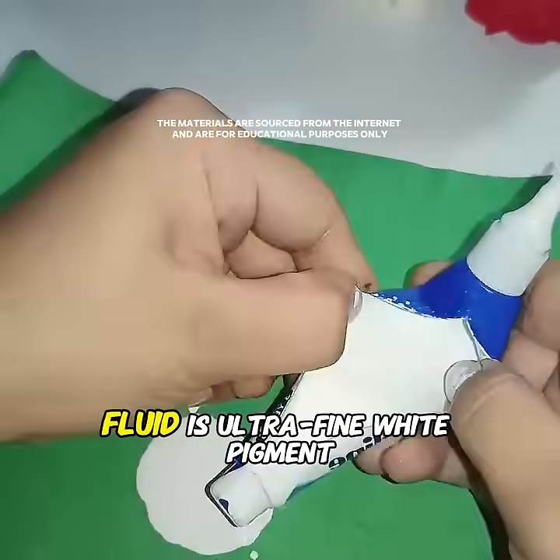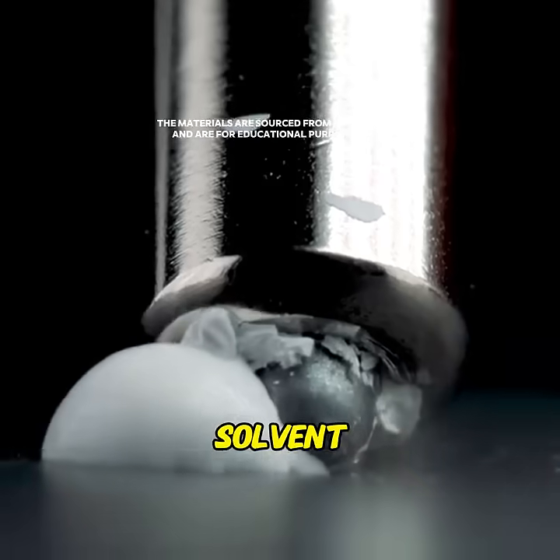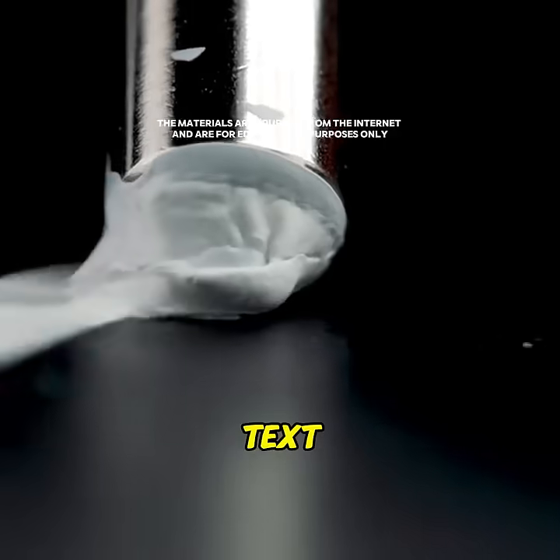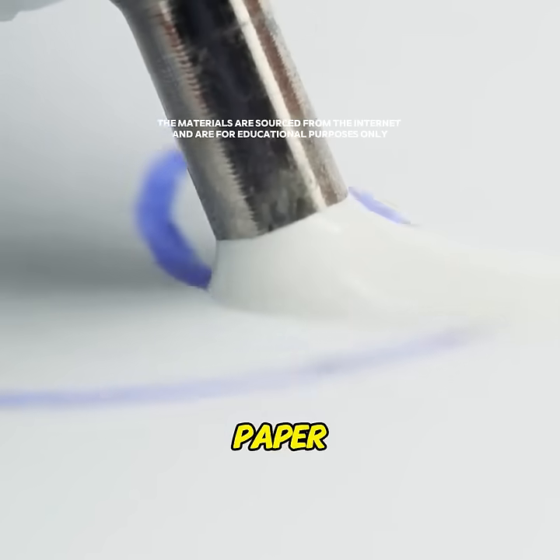The main ingredient in correction fluid is ultra-fine white pigment, combined with a highly volatile solvent. The white pigment covers the text, while the solvent helps the fluid dry quickly within seconds, forming a thin white layer on the paper.